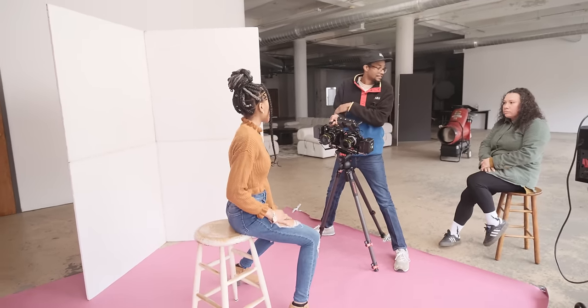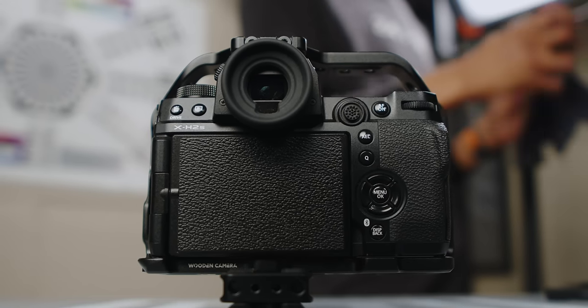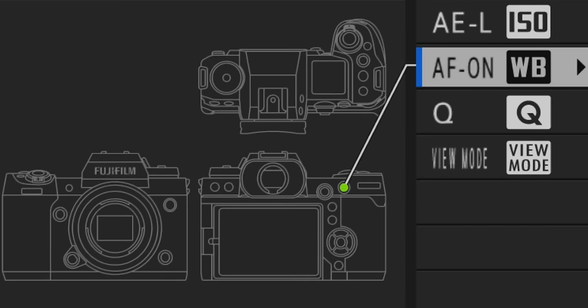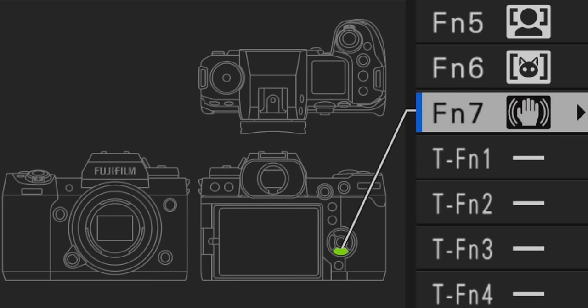Getting to know your camera system is so important. If it has the ability to do custom dials and change different button layouts, definitely do that to dial in your comfort level and speed. Here's what I've changed: I remap ISO to the AEL button, autofocus on/off to the white balance button, the up D-pad to toggle manual focus or autofocus from a menu, and the down D-pad to toggle image stabilization on and off. This gives me the most speed since I can reach everything with my right thumb.